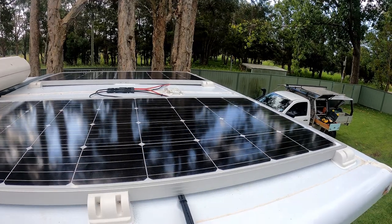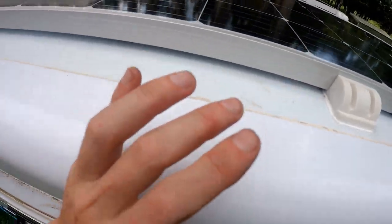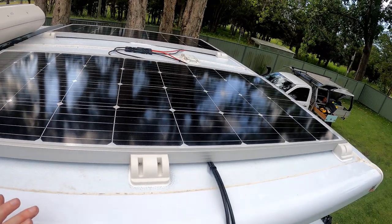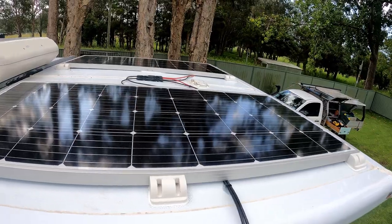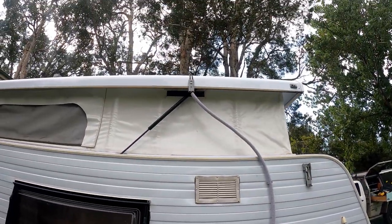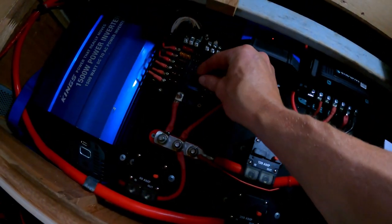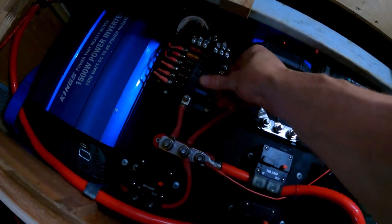One last little job I did was fill up all these holes with silicone so water doesn't get in the conduit or in the plug itself. That's everything outside done. And to get it all up and running, the final thing was to wire it to my DC-to-DC charger and put in an inline fuse.